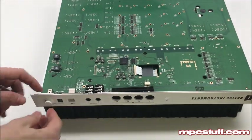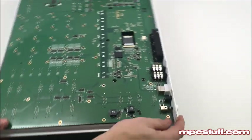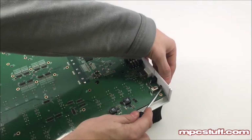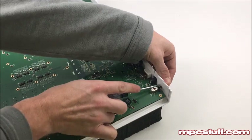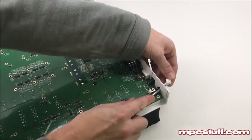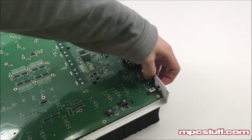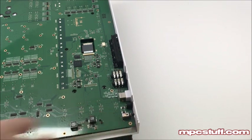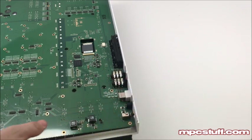First things first, we're going to need to pull off our power button. From the top on the other side, the easiest way is to push the outer edge of that button — be careful not to break it, it's fragile. Push on it so it comes off, getting your power button off the switch. Now we're going to push the switch in so it'll clear when we're trying to lift up here. That is an issue you're going to have if you try to keep the power button on — you're not going to be able to get this off.